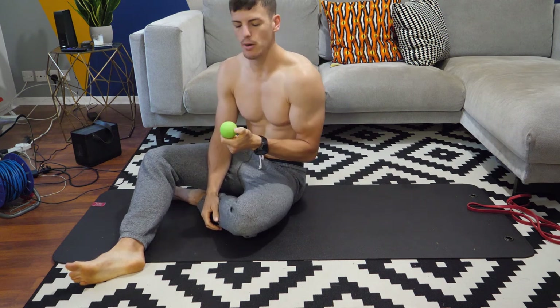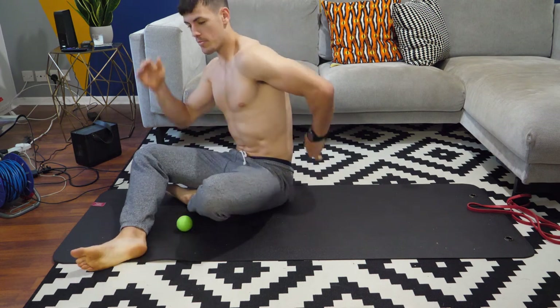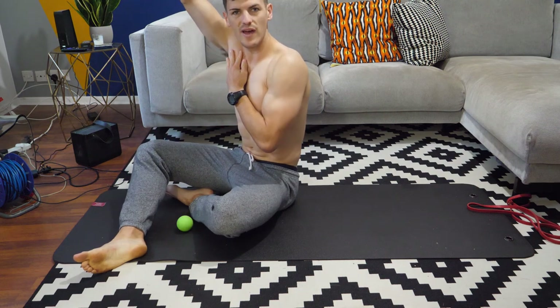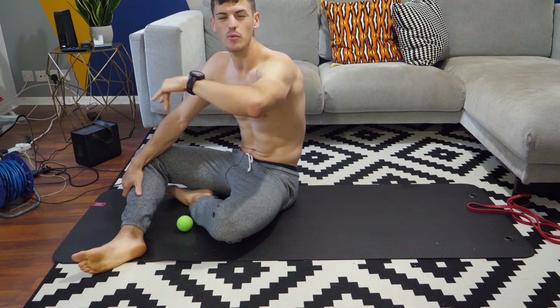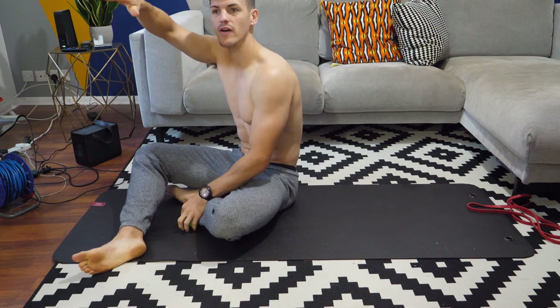Welcome back to your triathlon mobility daily video. Today we're going to start off with some T-spine mobilization using the lacrosse ball. I'm thinking about this upper mid part of the spine which is going to affect my overhead mobility and in turn my position in the water. I'm aiming to create a nice line in the water, which is going to be hindered if you struggle with that overhead mobility.